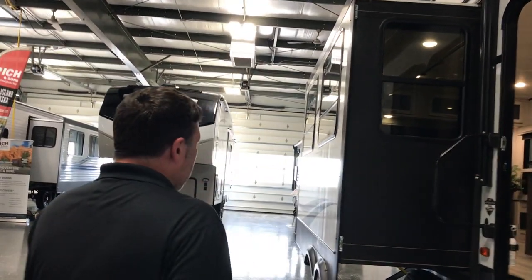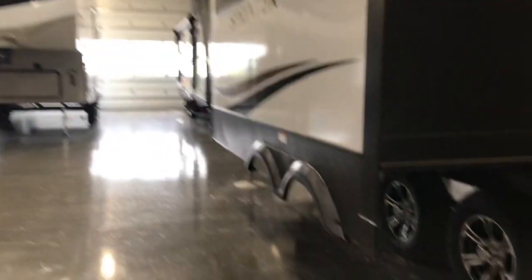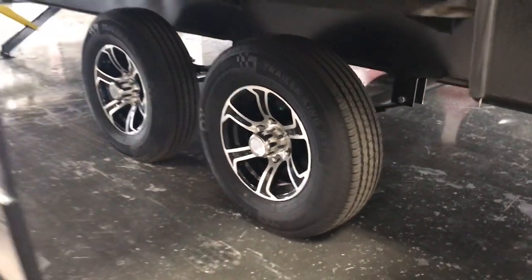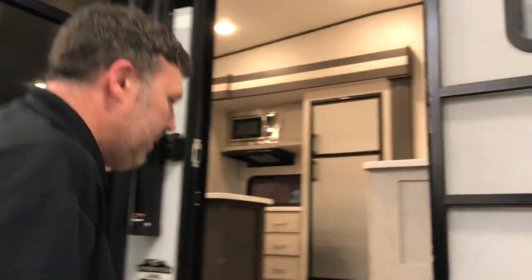All of the Sprinter fifth wheels are gonna come with the Road Armor, which is gonna help with the suspension and everything when you're driving. It's a Keystone exclusive — they took a good product and made it better. Let's go on inside and see the fun stuff.